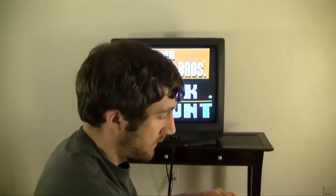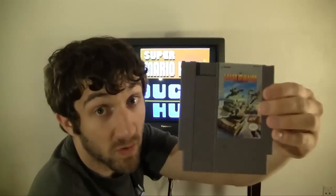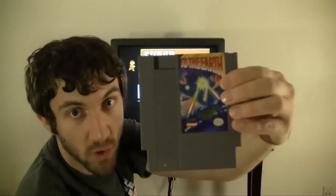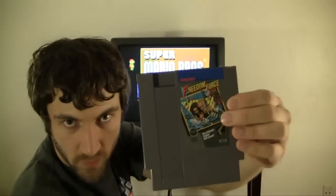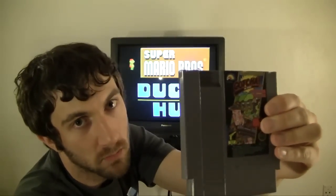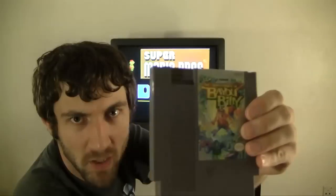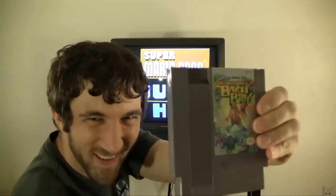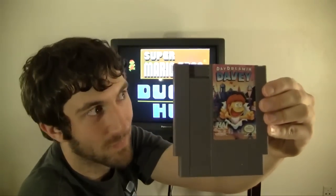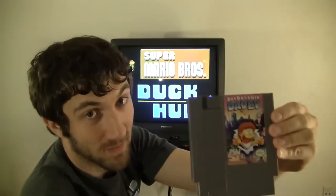I've got the other 16: Duck Hunt, Wild Gunman, Barker Bill's Trick Shooting, Shooting Range, Laser Invasion, Hogan's Alley, Gumshoe, Mechanized Attack, To the Earth, Operation Wolf, Freedom Force, Track and Field 2, The Lone Ranger, Gotcha! The Sport, The Adventures of Bayou Billy, and last but certainly not least, Daydreaming Davey.